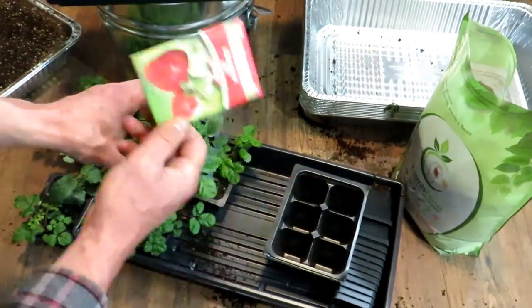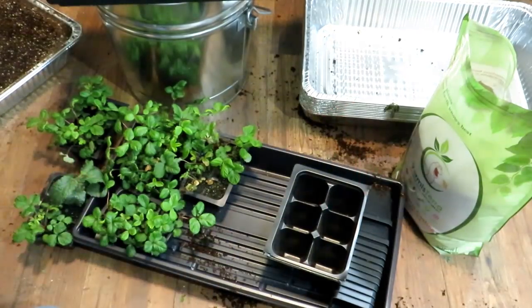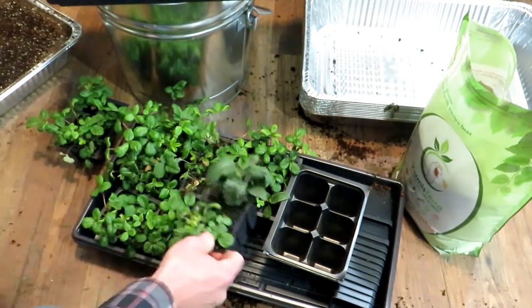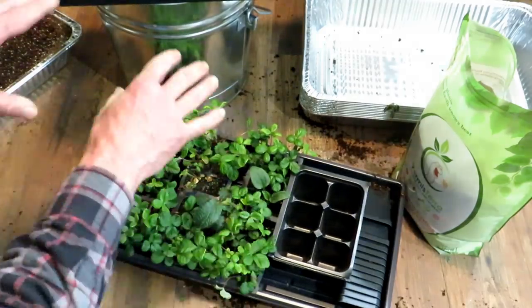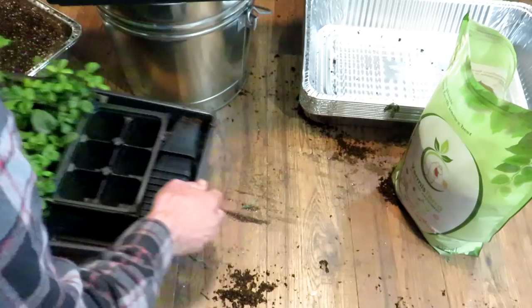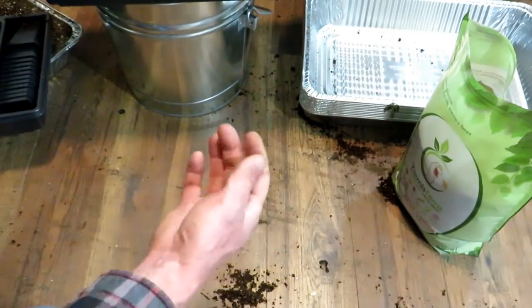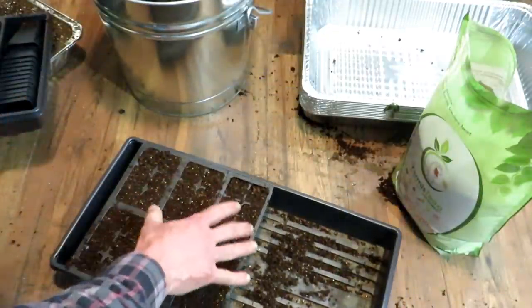These are started on January 20th — these are alpine strawberries, same as these. I will link that video I did on January 20th; you can check that out, it's a little bit more detailed because it only focuses on seed starting. I will also link my entire 2022 playlist on seed starting so you can get more information about the best way to start seeds indoors.